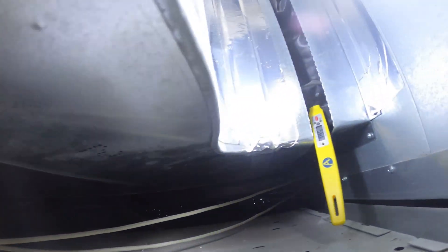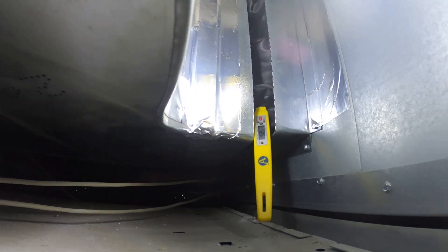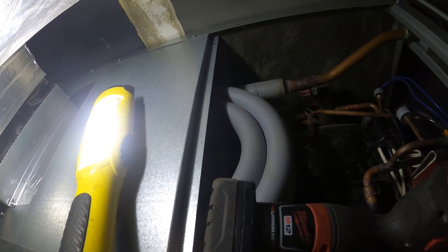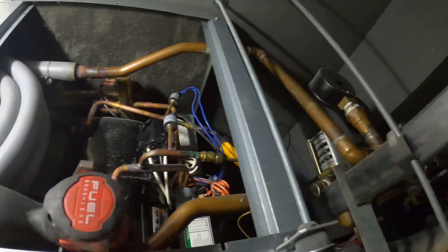That is a normal pressure. Let's throw a thermometer in the duct and see what kind of temperatures we have. If it's cooling then that's definitely R22. It's 59 degrees supply air and about 78 in the room — so we've got a great 20-degree TD. Ducts look nice. This is definitely R22, had a head pressure issue.